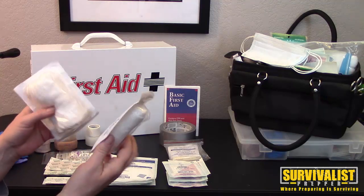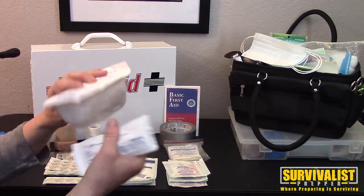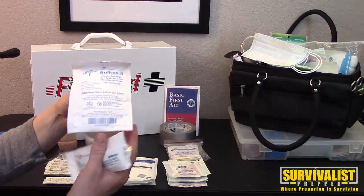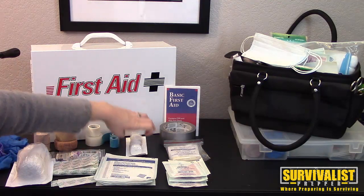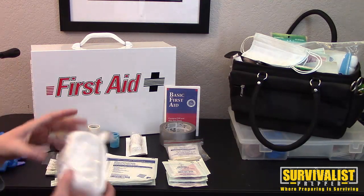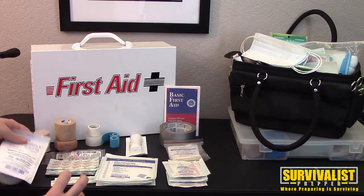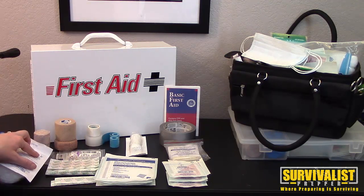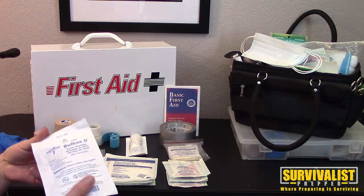Rolled gauze comes in lots of different sizes. This one is a little more stretchy, and this is a bulky gauze that will actually absorb drainage — those are good for packing or wrapping a wound. It just depends on the situation. It can act as a barrier between the skin and an adhesive, depending on the person and the situation.